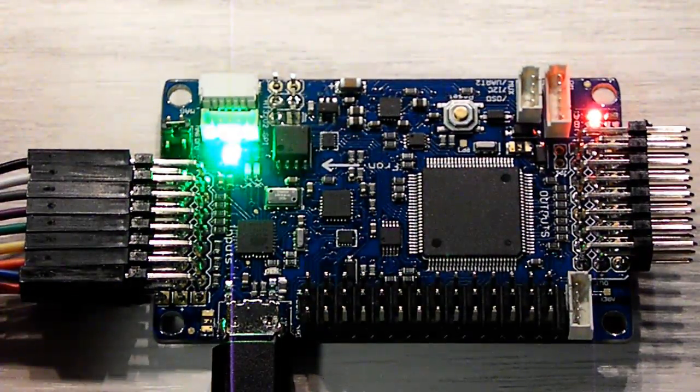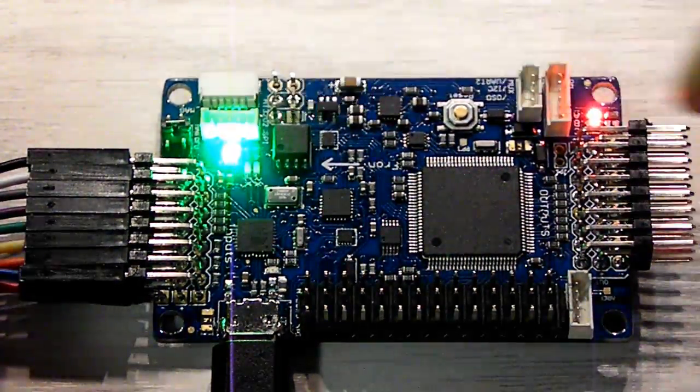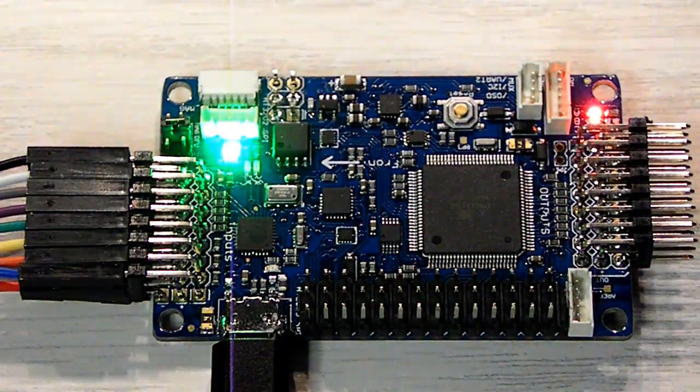That means it's now ready to be flashed. Notice the lights are no longer blinking. Let's look at the FLIP program and see what's going on.